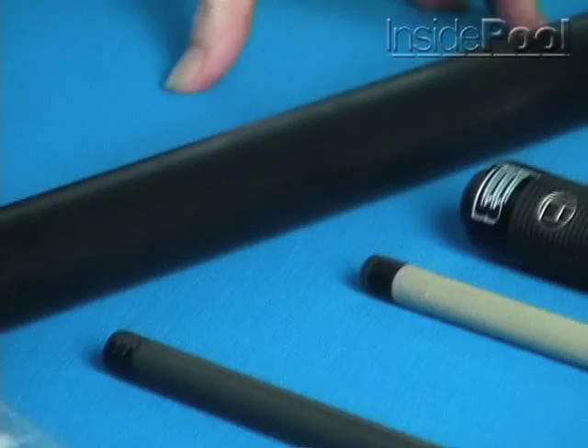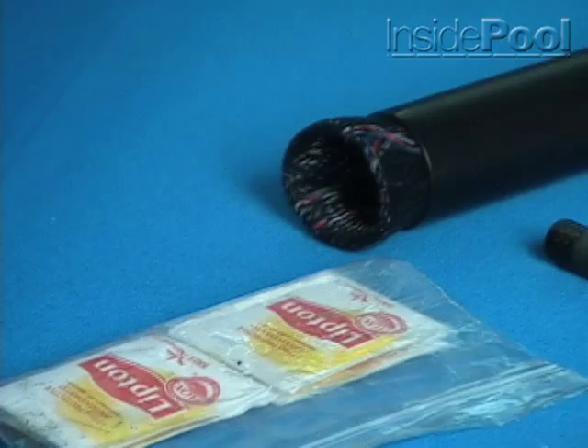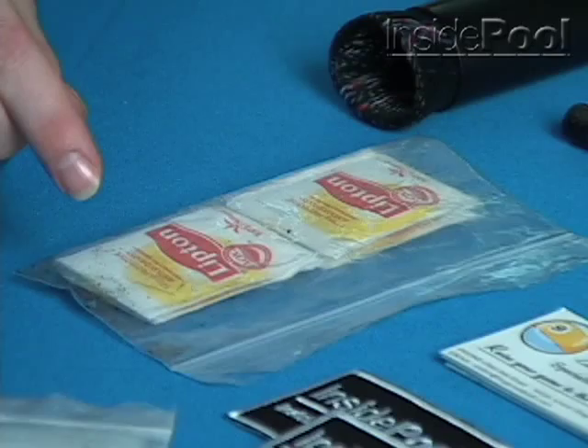Next is my extension that I use when you can't reach far enough down on a nine-foot table. It comes in handy a lot and works real well. It's got a kind of Chinese finger trap design — you put it on the end of your butt, squeeze it together, it sticks, and you go ahead and make the shot from there.